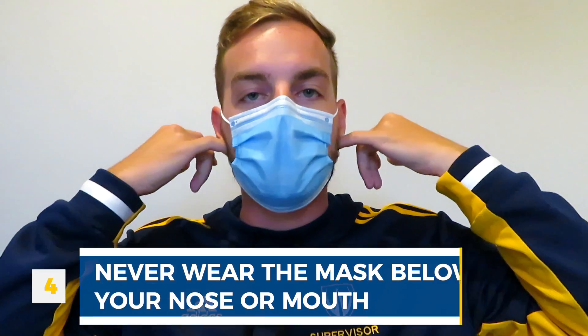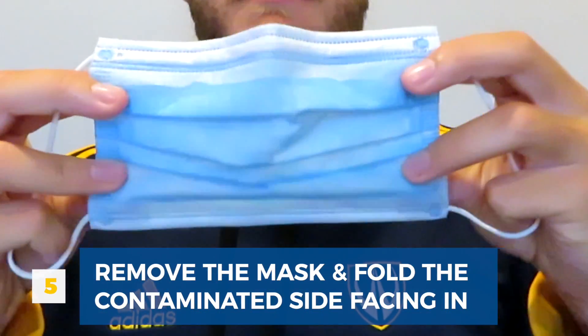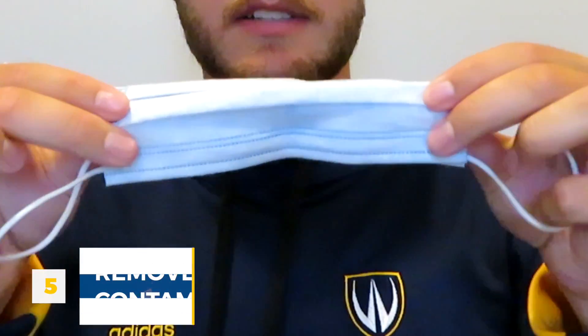Once you're done with the mask, take it off using the ties and fold it so the contaminated side is facing in. Then you can discard it and wash your hands.